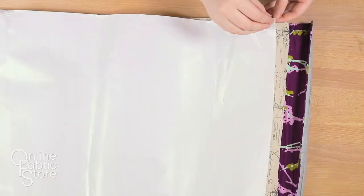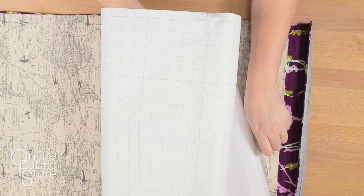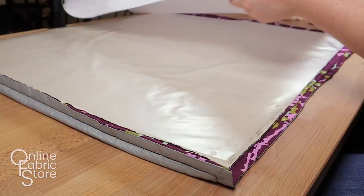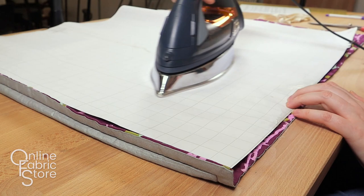Peel away the protective paper. Place the vinyl sticky side down onto the top of your material, or whatever side you want to be laminated. Then put the protective paper back on top of the vinyl with the waxy side facing down. Lightly run the iron all over the surface of your project to warm the adhesive slightly and make sure that everything is in place.